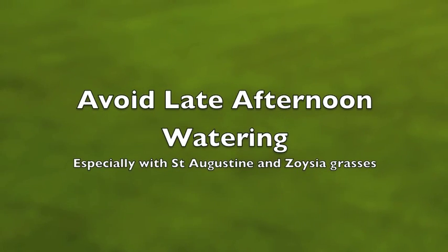Avoid watering late in the afternoon, especially with St. Augustine and zoysia grasses. Watering too late in the day can cause fungus to grow through the night. For conservation, do not water on rainy days or when rain has already accumulated the one to two inches needed for that week.